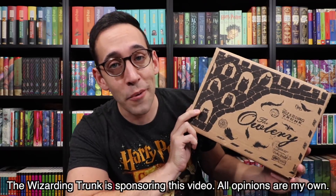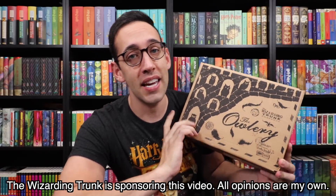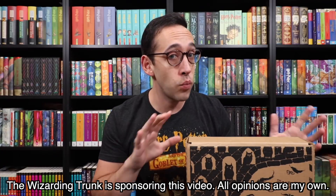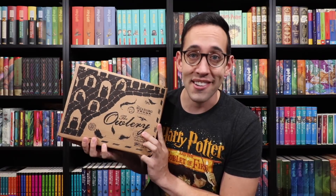Hello Harry Potter fans, Peter Kenneth here. Welcome back to the Potter Collector Channel where we are a community of collectors. Today we are opening up the third lesson box. This is the third box in the Wizarding Trunks lesson series. Each box features a well-known lesson and one or two lesser-known lessons, so we get to see a lesson we love but also learn about things we may not know too much about. I am very excited to see what is inside.